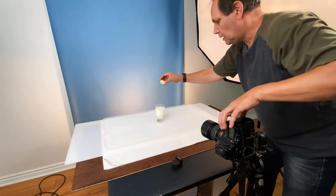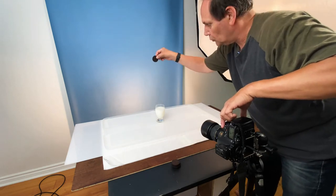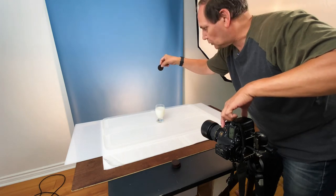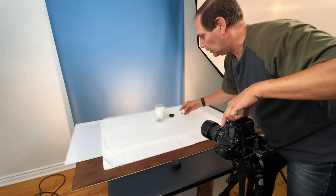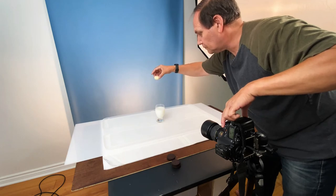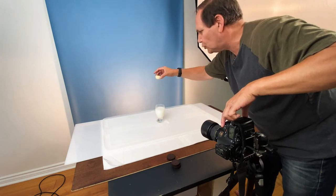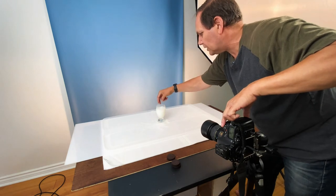We're on and we're going to do some milk splashes. Now the first one you can do with the Oreo coming down. I don't need it going in the milk because it'll leave particles. So I just need to catch the Oreo coming down so I've got a bit of a blur to it. Now for the actual splashing itself, it's simply a matter of trying to get the timing right. The higher it is, the bigger the splash.